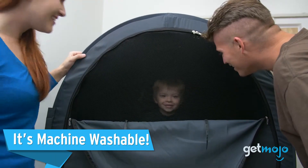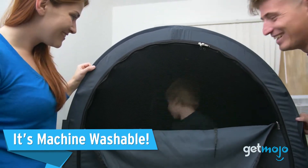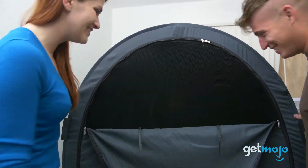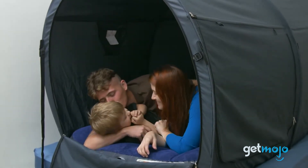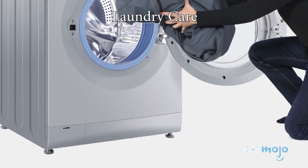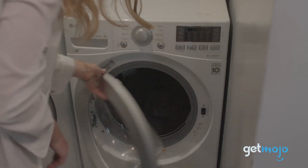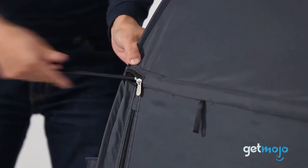It's machine washable. Being machine washable can be a must for some. If you always like to keep the freshness of things topped up, then you'll be glad to hear that the fabric cover of this bed tent can be easily removed and placed into a washing machine inside the carry bag that it comes with. When it's nice and clean, you can just reinsert the poles and you're good to go.